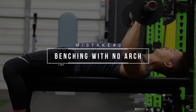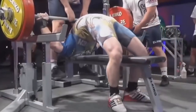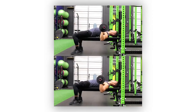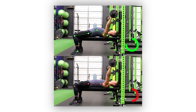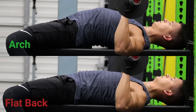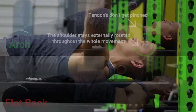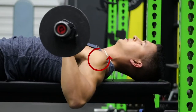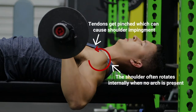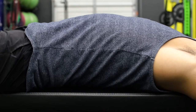Another common benching mistake that can cause shoulder pain is pressing with a completely flat back. Although most people won't need an exaggerated arch as seen with powerlifters, you do want to ensure there's some arch present in your upper back. A slight arch places the glenohumeral joint in an externally rotated, safer position, effectively avoiding putting your shoulders in a dangerous internally rotated position at the bottom of the press.